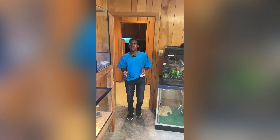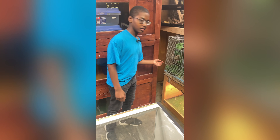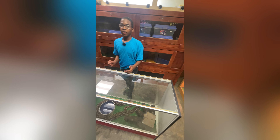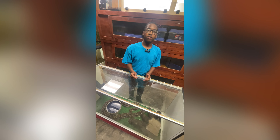Hey guys, you won't believe what happened at the shop — we have some new chameleon eggs and this is the mother. We'll keep y'all updated on the hatch time for the eggs and take y'all with us. It will take around two to three months.